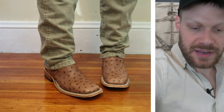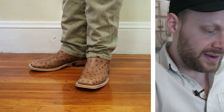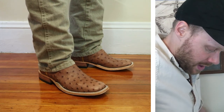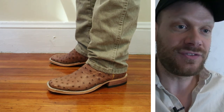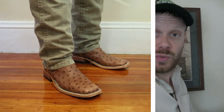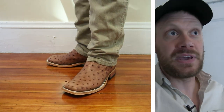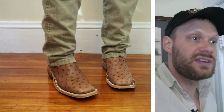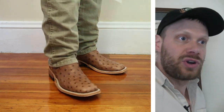I've got the Anderson Bean full quill ostrich boots on right now and I'm really liking this color. I'm wearing them with the Wrangler 13MWZ trail dust color jeans and it's working really well. I took the insoles out — they're too small with the insoles. I got the size 10.5D. I was able to try Anderson Beans at stores across the country last June, including at Pete's Clothing in an 11D with the insole, and at Lou Talbert's in a 10.5D. I liked the feeling of the 10.5D without the insole, so I went with that here through Carter's.